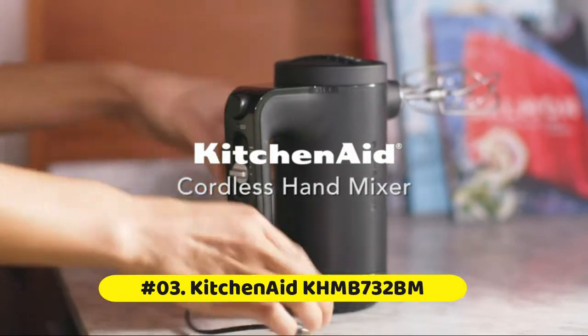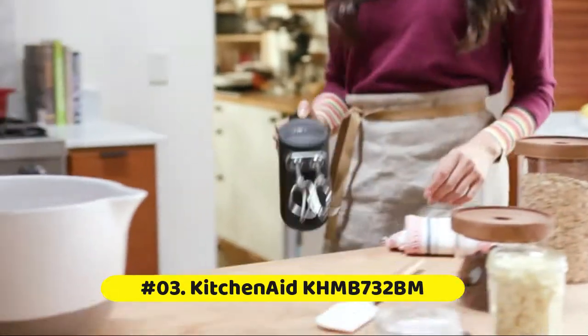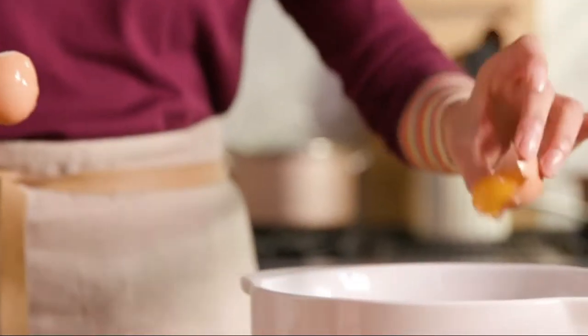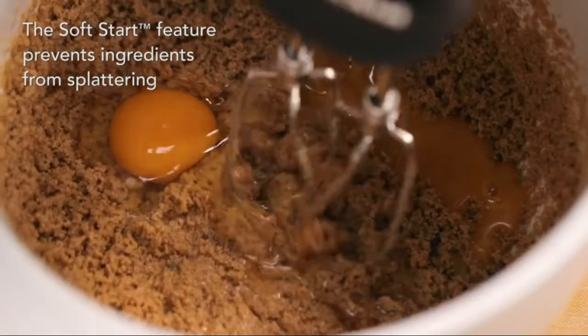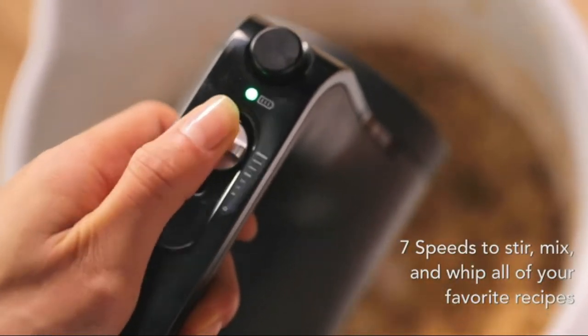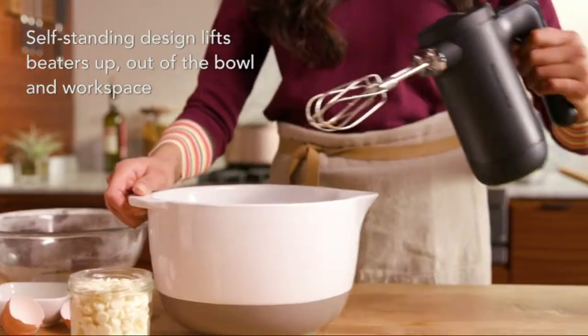KitchenAid Cordless Hand Mixer: Make up to 200 cookies on a full charge, based on 4 batches of chocolate chip cookies. The rechargeable lithium-ion battery delivers optimal run time and performance. A battery indicator light signals when it is time to charge the battery.